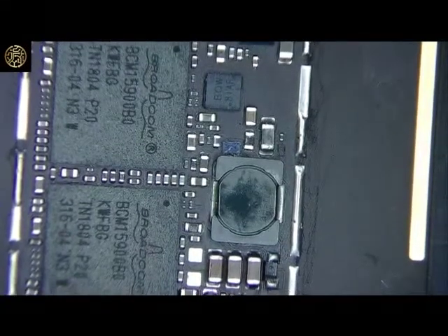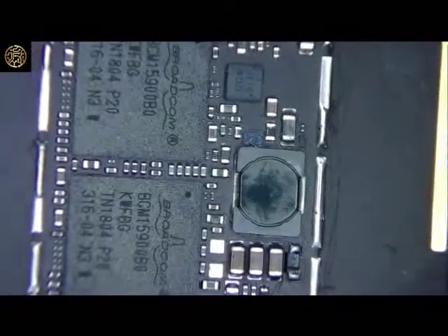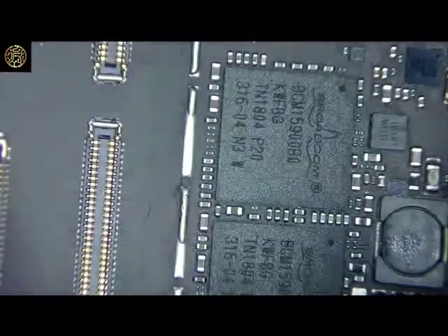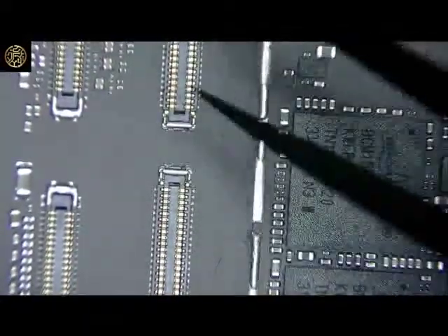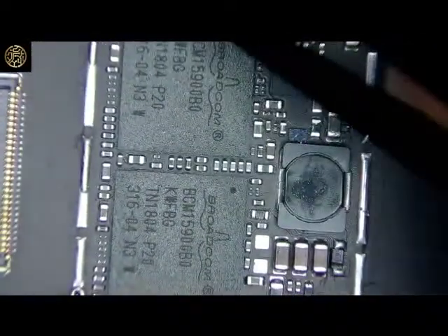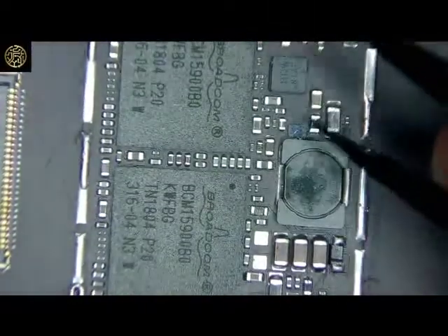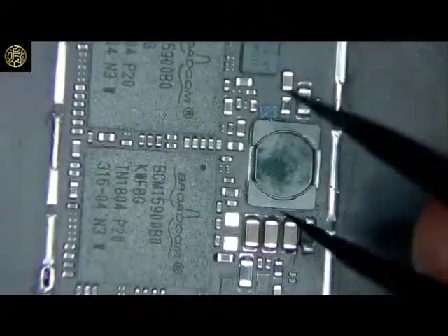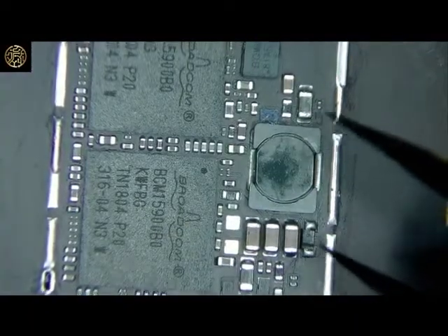Just want to make a quick video. This is an iPad Pro 10.5 inch that came in with no touch after a screen replacement. First thing, of course, check the FPCs — FPCs were good. Checked all the pins in diode mode correctly. Started looking at the shield off this area, started looking at these two Broadcom chips, and probing around — didn't get any straight shorts to ground.